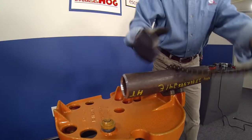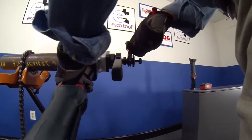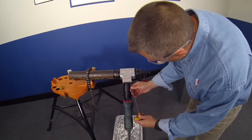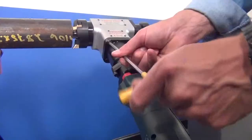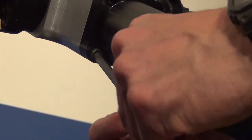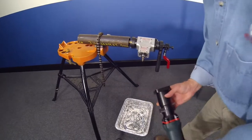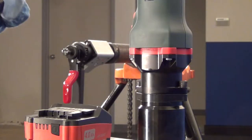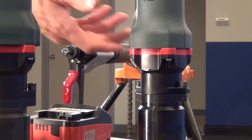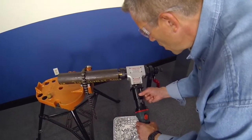The motors are designed with the same gear head, which makes installation a very simple process that requires only one Allen wrench. The four motor screws are removed, the new motor is positioned in place, and the four motor screws are refastened to the housing.